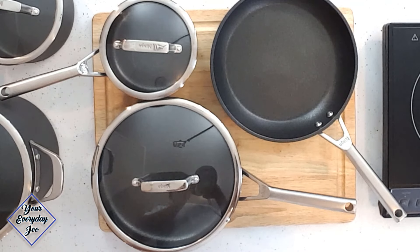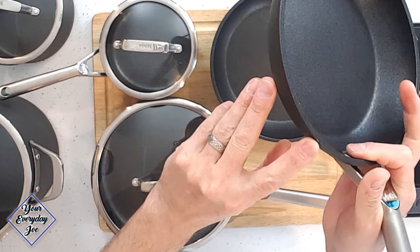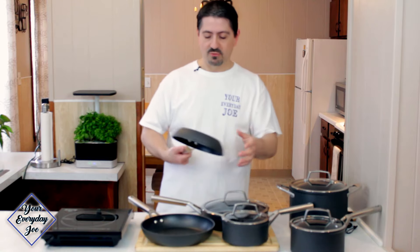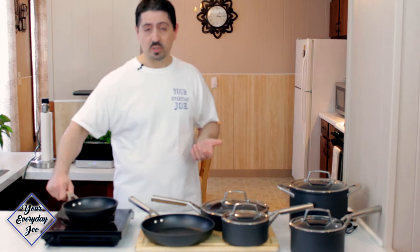I also noticed some scratches — some scuff marks along this edge. That's basically from storage: putting it in the cabinet, slamming up against the side or other pans. You're obviously going to get some scuffs and scratches, though I did protect it as much as I could. It's not flaking, it's not peeling, it's not affecting the cooking. I'm very satisfied with how the coating is holding up — it's not peeling off like some of the other Teflon coatings we've had over the years.